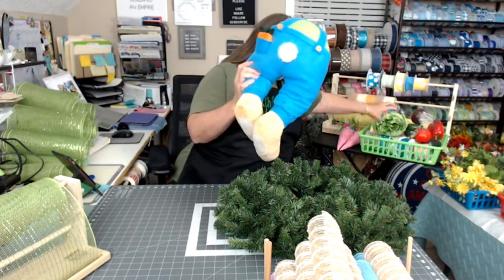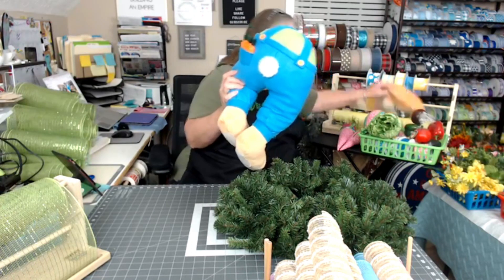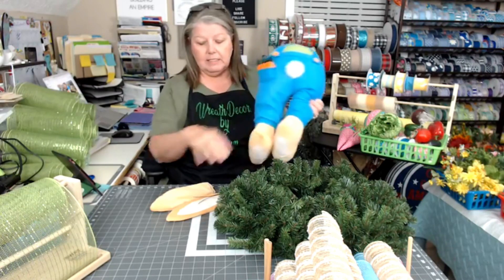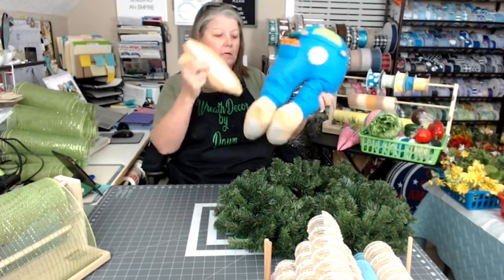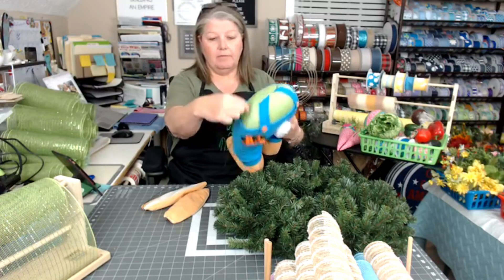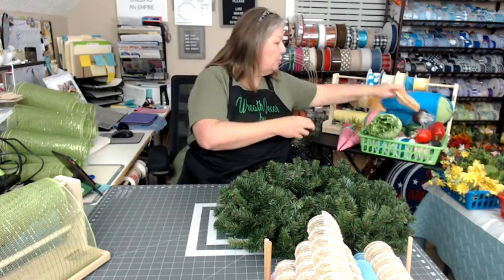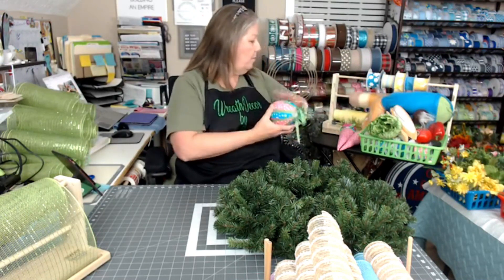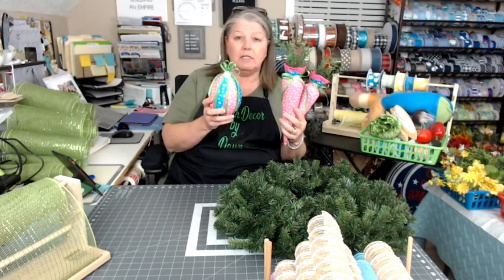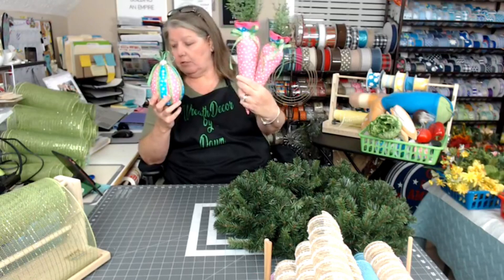This is the little bunny butt we're using this week — it's a little bit different from last week's, a little bit bigger. This one is wired so you can pose his legs and his ears. He comes with the butt and the ears, and has wires already attached, making it easier to put him on the frame. We're also using these adorable little ornament attachments I got from Just Peachy Designs — a foam egg and two carrots, one slightly smaller than the other.